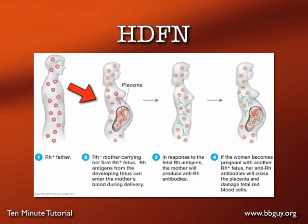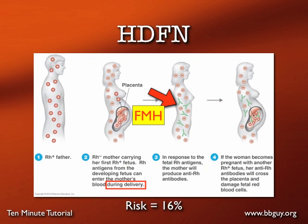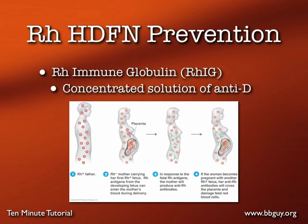Basically, we have a D positive dad and a D negative mom. A baby who is D positive at the time of delivery can cause what's known as a fetal maternal hemorrhage — baby red cells leaking into mom's circulation. When that happens, mom has about a 16 percent chance, if we do nothing, of making an anti-D. That anti-D can cross the placenta in the next pregnancy and do great damage to a future D positive baby's red cells. Our Rh immune globulin, which is nothing more than a very concentrated solution of anti-D itself, is designed to act at the fetal maternal hemorrhage stage — to stop mom from recognizing those D positive cells and forming the antibody.